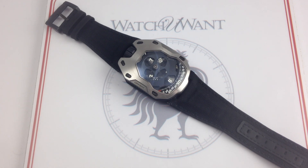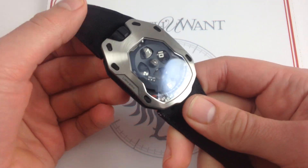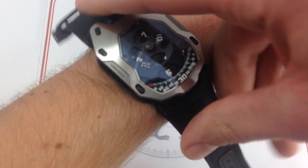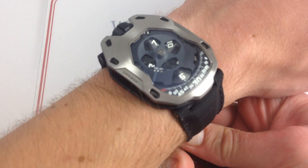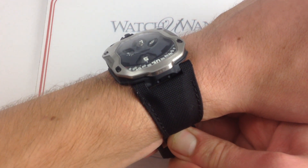Hi, I'm Tim. Welcome to Watch You Want, and thanks for logging on. Today we're looking at the URWERK UR105M Iron Knight Titanium, Black PVD, and Brushed Stainless Steel. This one of 77 URWERK can be seen and purchased on our website, WatchYouWant.com. If you enjoy these videos, please subscribe to our YouTube channel, WatchYouWantInk.